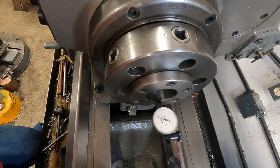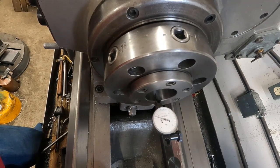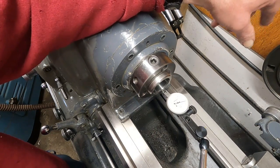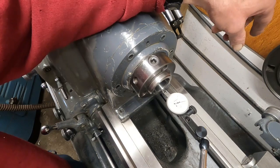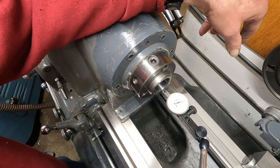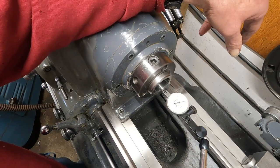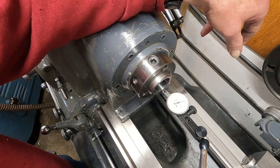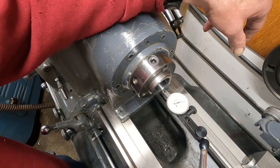Let's go over to the Monarch 1088. We've got a 1,000ths reading test indicator — a compact brand — on the taper of a Monarch 10EE D13 spindle nose.